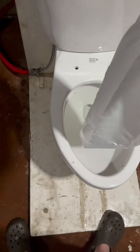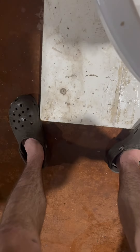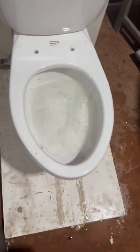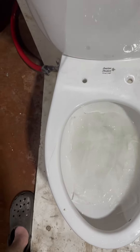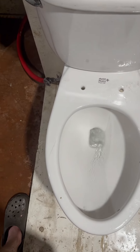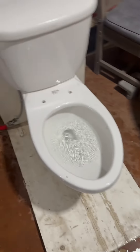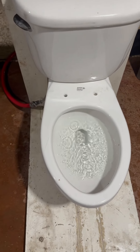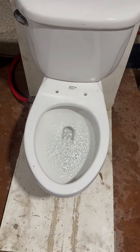Now let's try a bonus test — 15 feet of two-ply toilet paper. This toilet honestly isn't half bad. This is actually a pretty good toilet. Anyways, that is it. Thank you for watching.